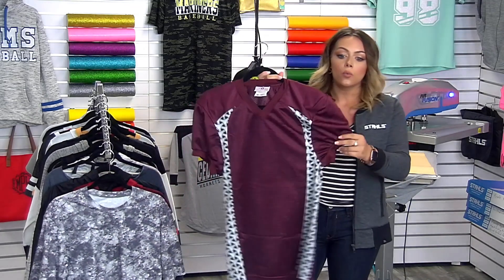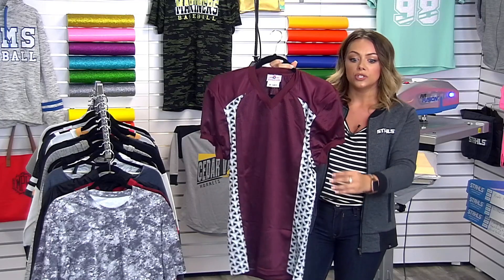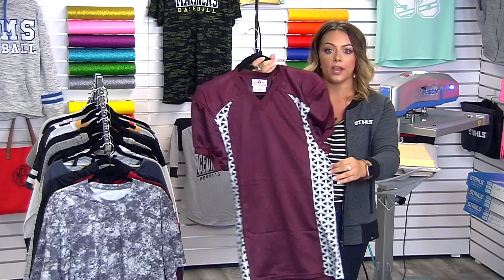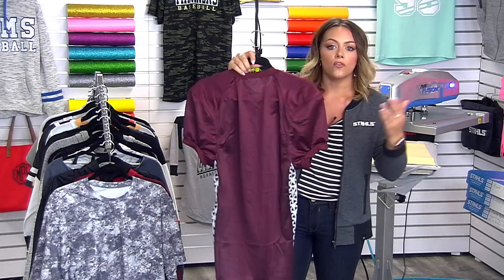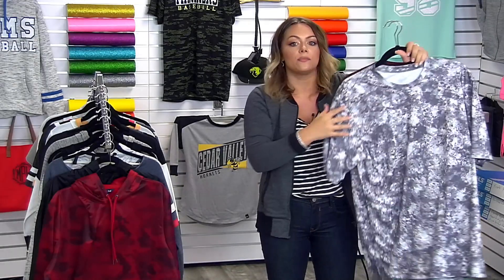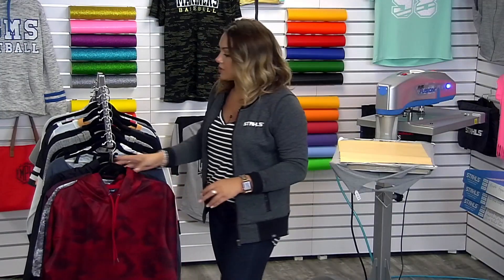If you are decorating team jerseys, one trend we're seeing across the board is adding patterns into the actual piece of apparel, so that you have something to correlate your name and number with. For a maroon, white, and silver colorway, I can pop metallic silver numbers on this and create a standout piece. Another popular item is this dye sub garment sourced from SanMar — the Sport Tech brand — with a really unique pattern. It's 100% polyester so we're able to print with a heat press without getting any dye migration.